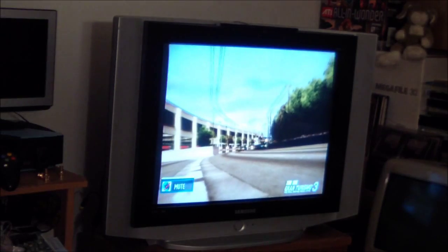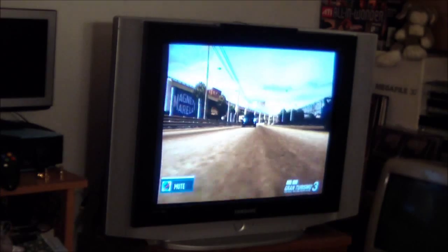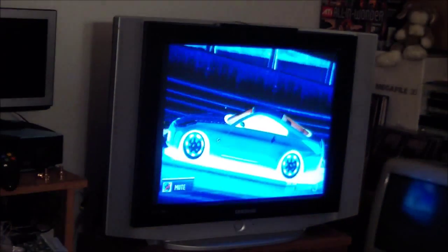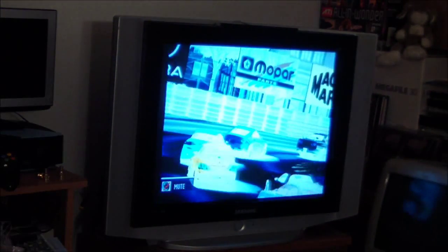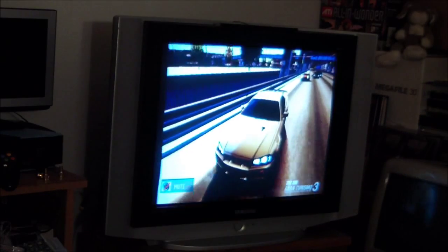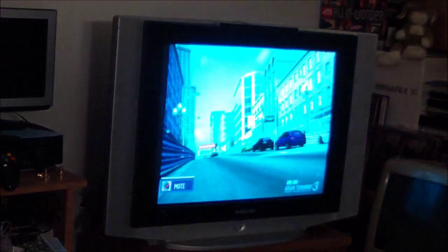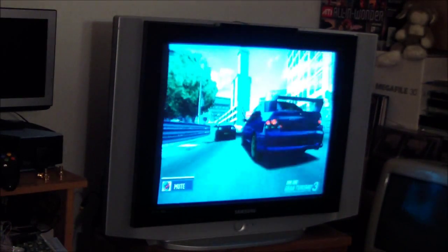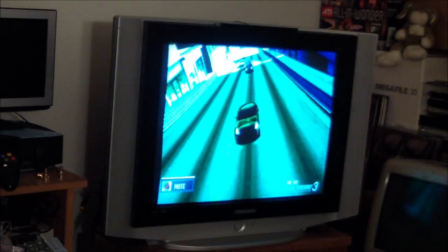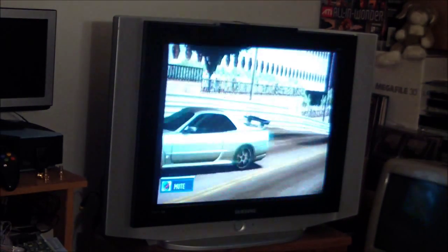Unfortunately, ED TVs — enhanced definition televisions that are tube TVs doing 480p — are pretty much unicorns. You can't find them. I've been looking for years. I know they exist; I remember a friend who had one. I have not seen one in years of searching. There are also PVM monitors — mine actually does 480p — but unfortunately it's 14 inches, which is a little bit small for me.